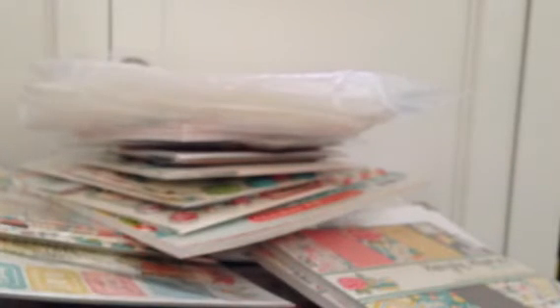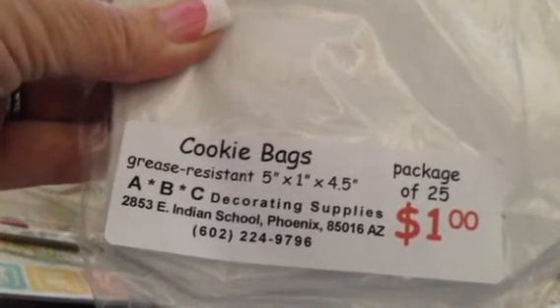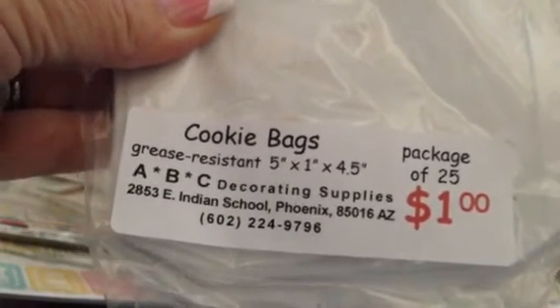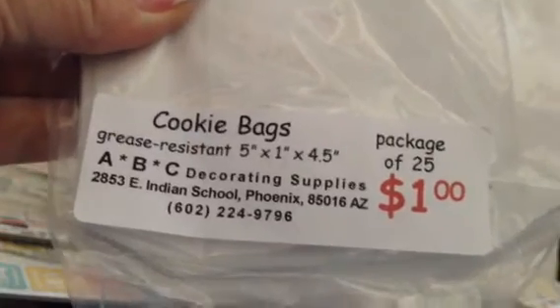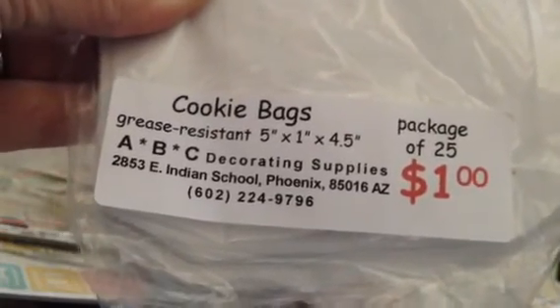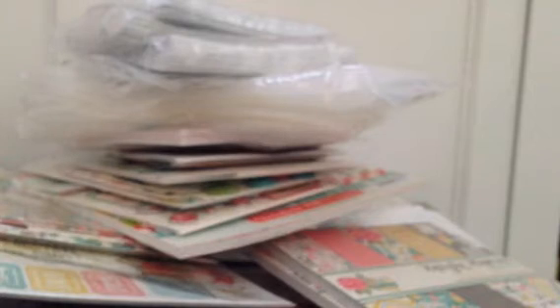And then they have these — look at these, you guys. This is a cookie bag. You get 25 for a dollar, and they're 5 by 1 by 4.5. That's where I get them — ABC Decorating Supplies on 28th Street and Indian School in Phoenix. So if you live in the area, go in there if you like this kind of thing. I got four of those because they were a dollar — why not, right?